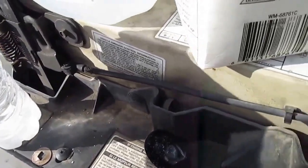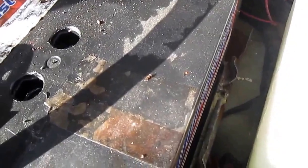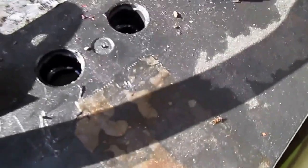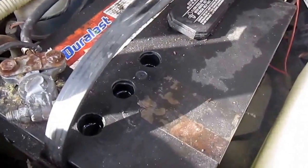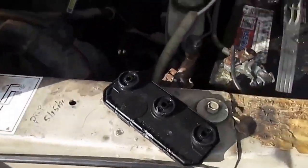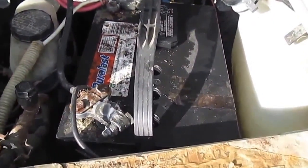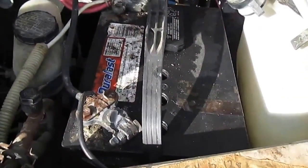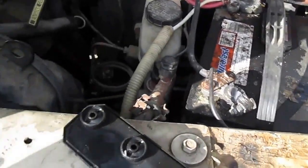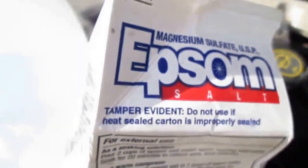helps remove the sulfation from the lead plates. It's important to leave the water that's already in your battery. You should see a difference within a couple days, maybe even the following day. If you got a weak battery that's cranking slowly, this stuff will work. I've seen this work — thanks for watching.